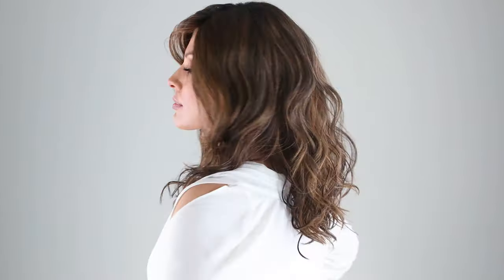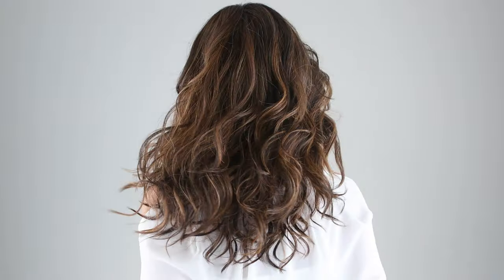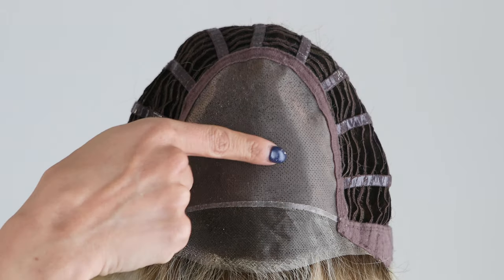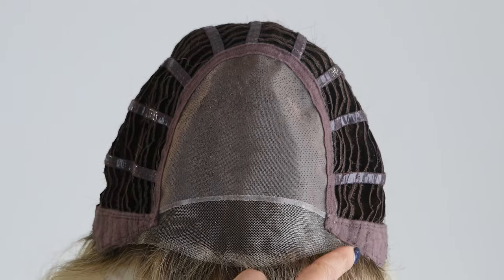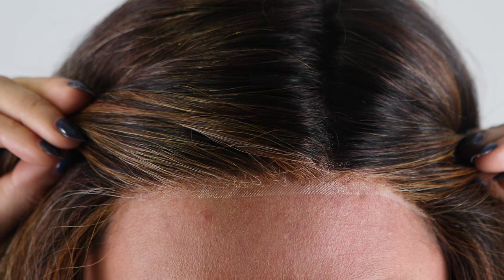Hi-octane by Raquel Welch is a long layered style with soft beach waves. This textured style is composed of true-to-life heat-friendly synthetic fibers, which allow you to maintain your carefree look or change it up using heat tools up to 350 degrees. The cap on Hi-octane features a monofilament top and a temple-to-temple lace front hairline for parting versatility and the most natural look.